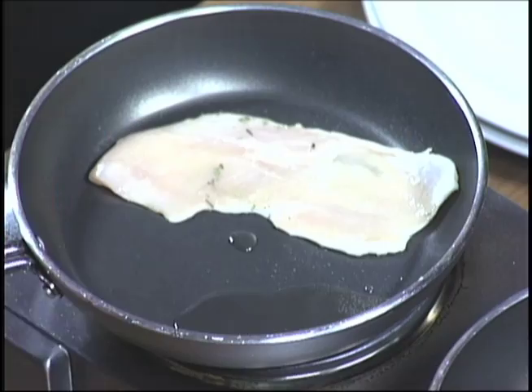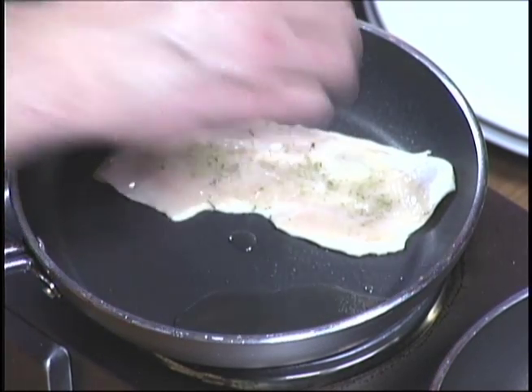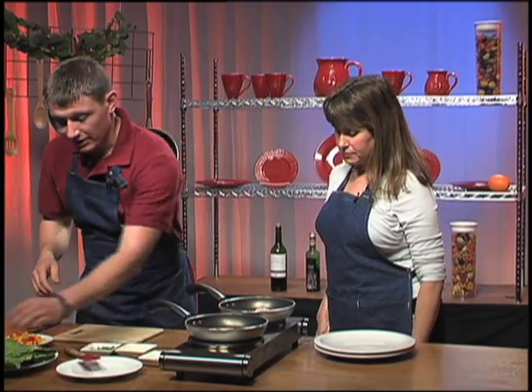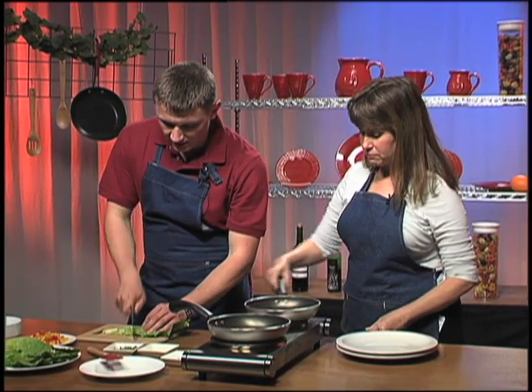Herb side down. Herb side down — add in a little bit more herbs. See, they're almost done. Yes, those are cooking very, very fast. While they're cooking, I'm going to cut some of our lettuce for the romaine, for the summer salad.